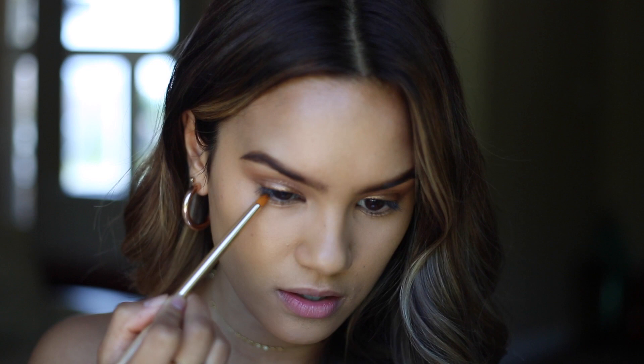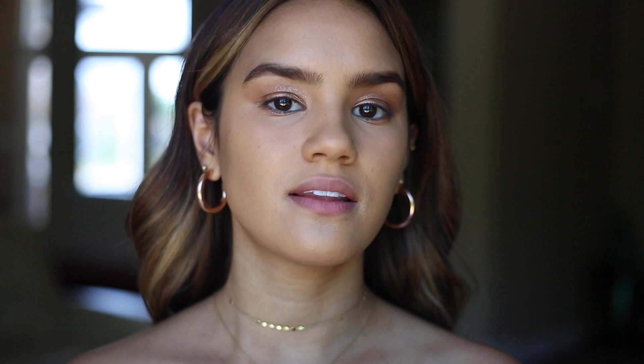I want to brighten up the under eyes just a smidge, so I'm gonna use the MAC Pro Longwear Concealer in the shade NC35 and pop this right under the eyes. I like to use my fingers a lot just for the warmth of them — I feel like it makes products get really nice and melty. Using your fingers for a lot of stuff is really the way to go. Now while I'm waiting for the concealer to sink into the skin, I'm gonna fill in my brows using the Strut Brow Pencil from MAC. And then I'm gonna blend in the concealer using my Beauty Blender. I'm taking Charlotte Tilbury Betty again, this time with a little pencil brush, and smudging this on the lower lash line ever so softly.